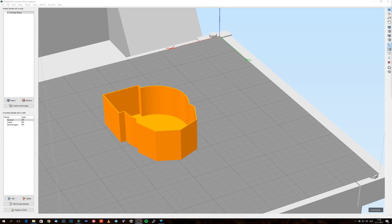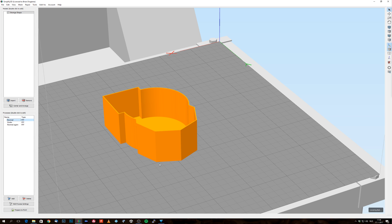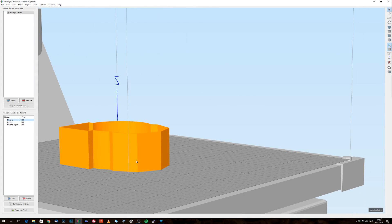So we're here in Simplify3D and here you can see I have this box that I'm going to print. This is a test object just to show you guys what's going to happen. I've set it up with three types of process settings: normal extrusion, under extrusion, and normal again. The first 10mm of this print will be printed in normal extrusion, and normal extrusion for my printer — I've already calculated this — will be 0.9 extrusion.